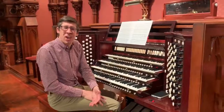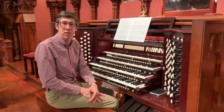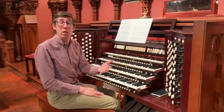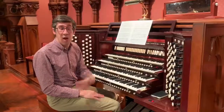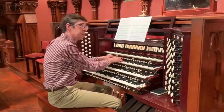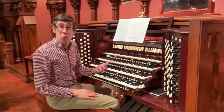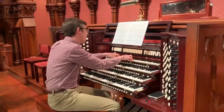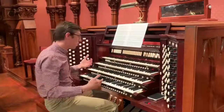So perhaps you're thinking, gosh, I love the sound of those string division Gambas. I wish there were more Gambas that we could listen to and possibly add together to make even more interesting sounds. Well, as luck would have it, you can, because we have several distinct sets of Gambas on the organ. There are the Gambas that live in the Swell division, and also the ones of the Solo division, and then the ones that live in the String division.